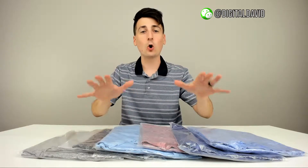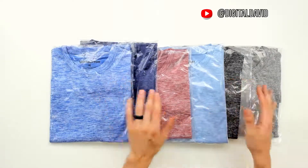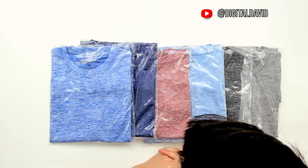Here's what they sent me — their whole core t-shirt lineup right here. They gave us six different core tees in really nice assortments of colors that we're going to try on and test out in this video.